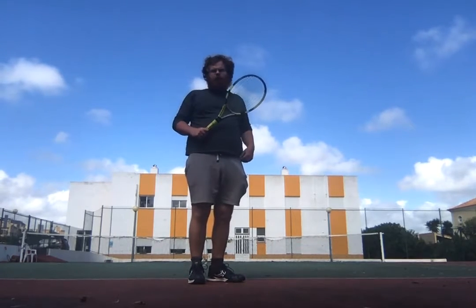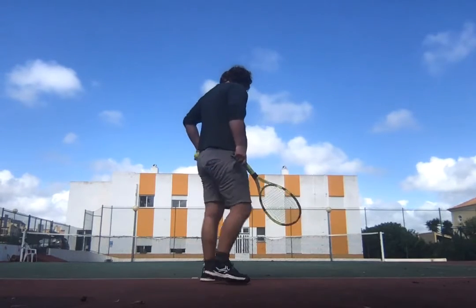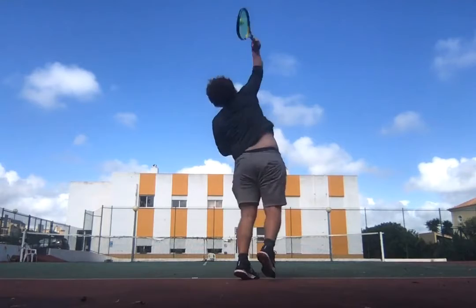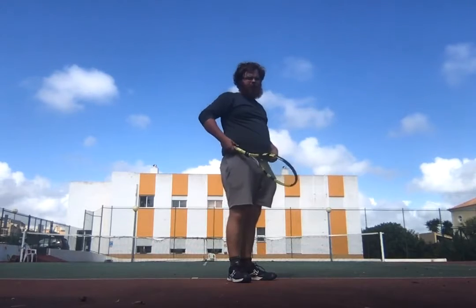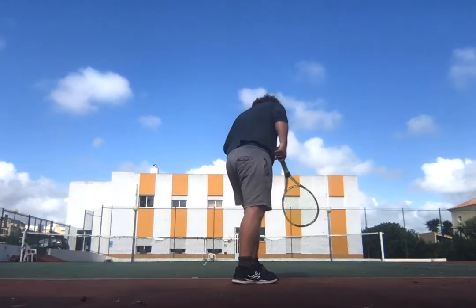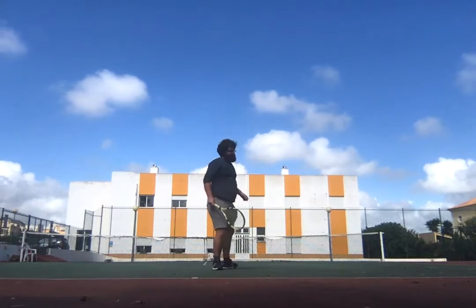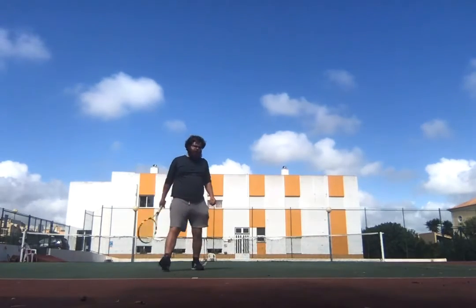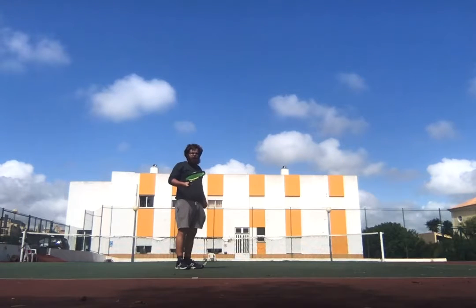I'll just run through it again — two serves, then on to the ground strokes. I'll bend my knees a small bit to increase body rotation and stability. Then I'll stand between the baseline and service line and do forehand dry volleys.